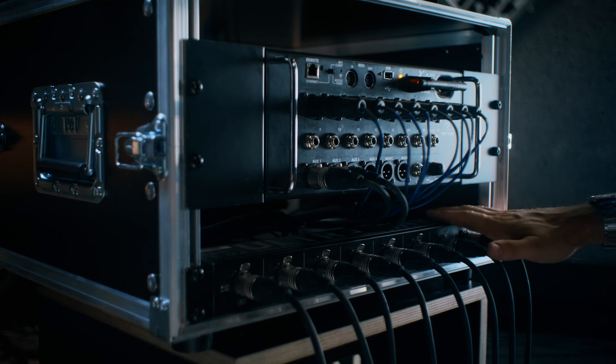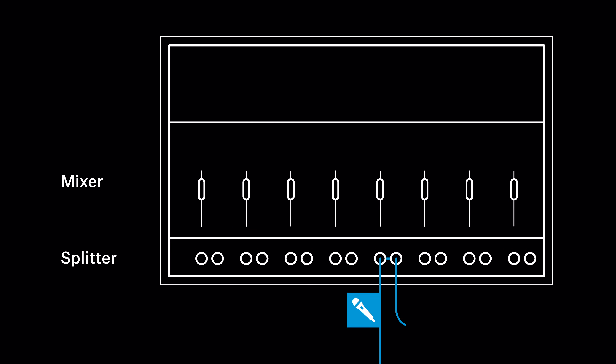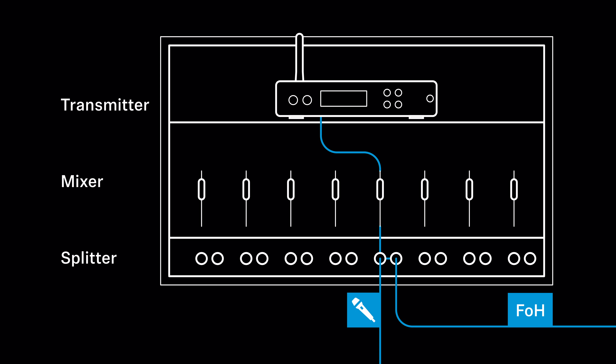Secondly, you need a signal splitter like this one. The splitter is a must-have for any live situation. The venue's front of house gets their signals, and you get your own independent signal for your in-ear monitoring. Very easy to handle and available from about 90 euros or US dollars.